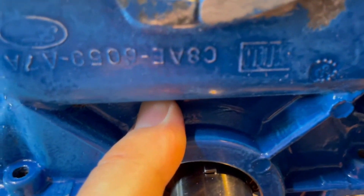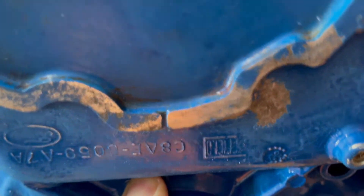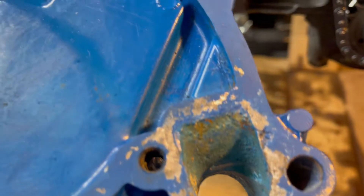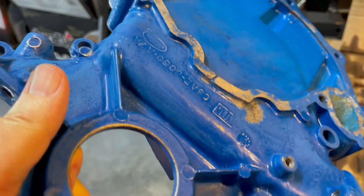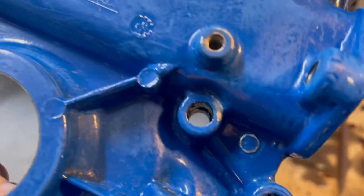This timing cover is a C8, so that's a 1968 timing cover. It's in okay shape — it looks like it was powder coated at one time. There's a lot of pitting on it, but it wasn't leaking before. These new ones are pretty expensive if you don't buy a cheap knockoff, and with the cheap knockoffs the holes don't line up, they leak, all kinds of problems.